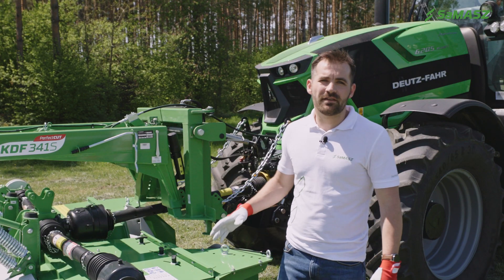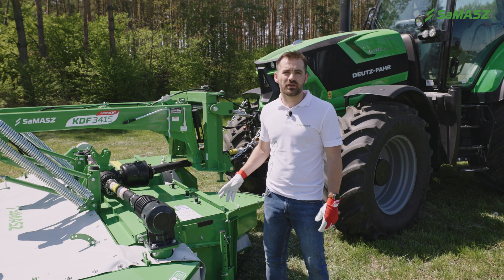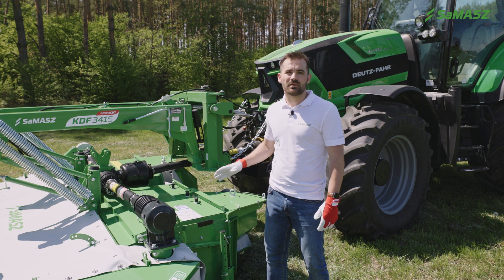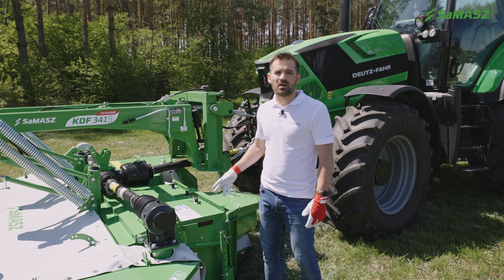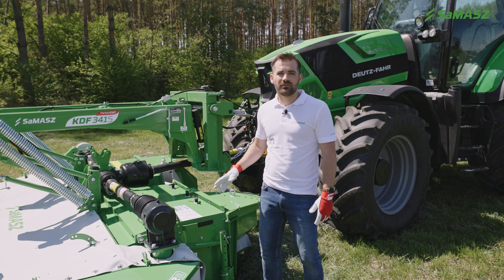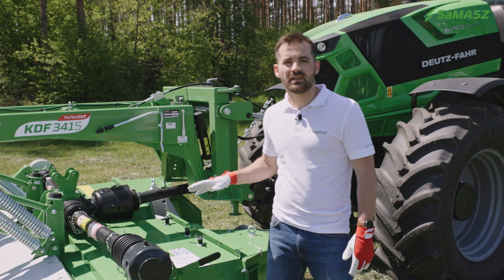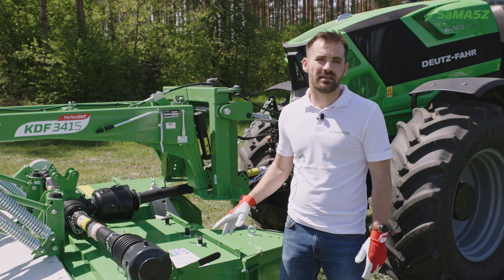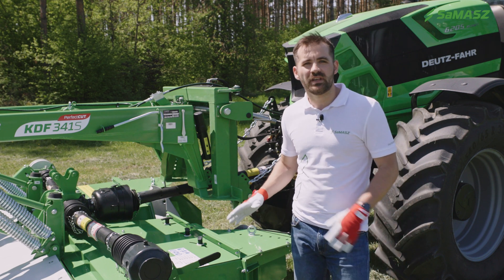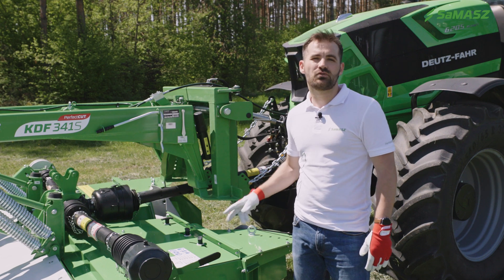This is the KDF 341S — the S in the name stands for the tine conditioner. There are several adjustments that can be done on this type of machine. For example, we can set the baffle plate for the crop yield you have using this handle. Closer to the tines gives higher intensity of conditioning. For thicker, more dense grass the gap between the baffle plate and tines should be larger.